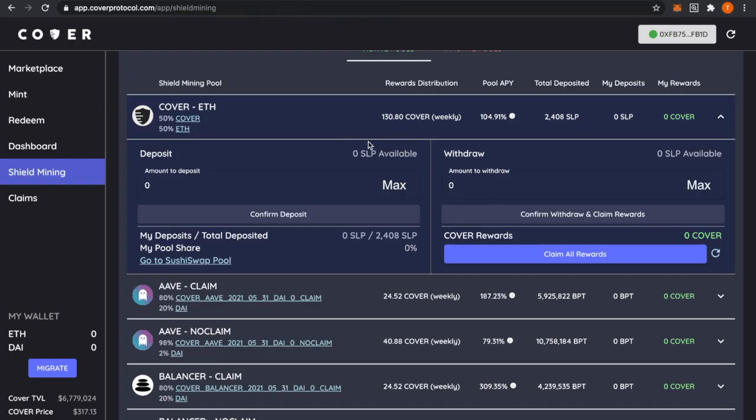Where it says zero SLP available, that will show the amount of SLP token you have. Press max and that'll enter the full amount. Then press Confirm Deposit — that will be a transaction, so it will cost gas or Ethereum. Make sure you have enough to deposit.